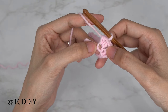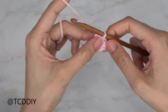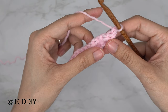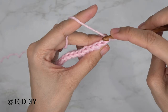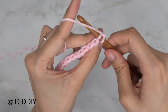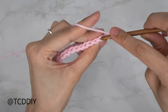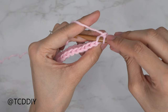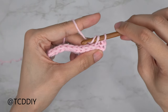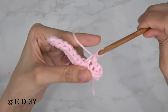To work our way up to the next row — a slip stitch row — chain up one, flip your work, and put one back loop slip stitch into every stitch. Insert your hook into that first available stitch's back loop, yarn over, and pull through both loops on your hook. Continue putting one back loop slip stitch into every stitch all the way to the end of the row.